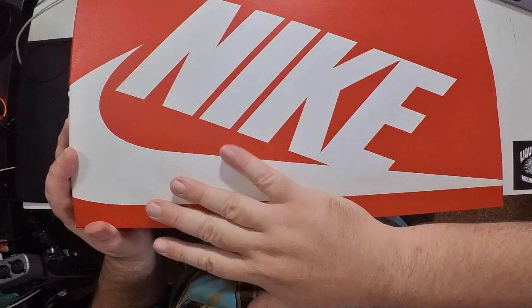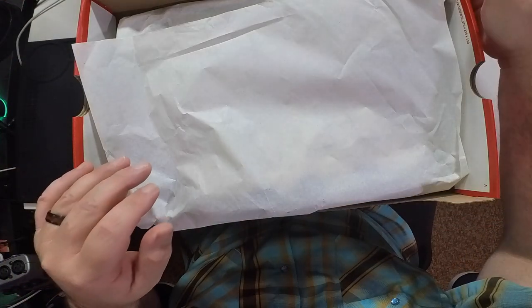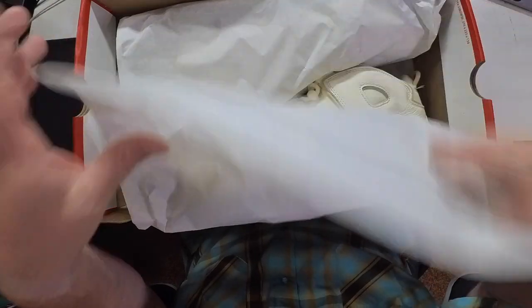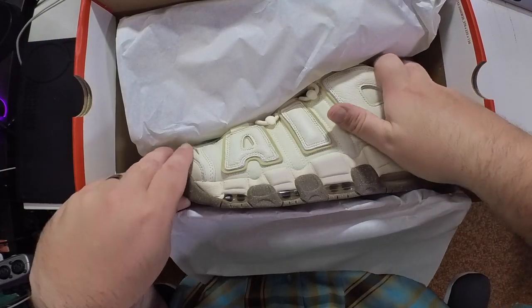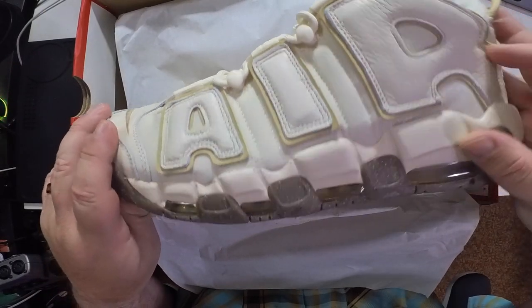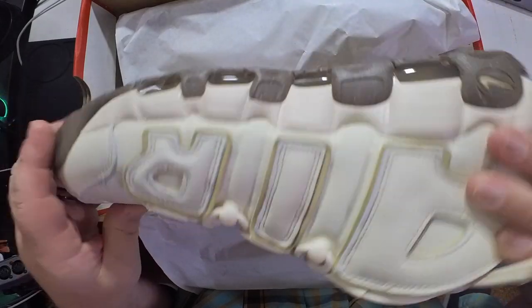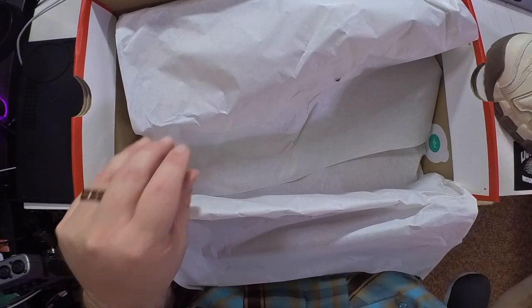Let's go ahead and get them out of the box and have a look, shall we? Standard red and white Nike box. And there we go. Oh my goodness. I say this a lot when I'm reviewing sneakers, but the pictures you see online don't do it justice, man. It looks so much better in person.